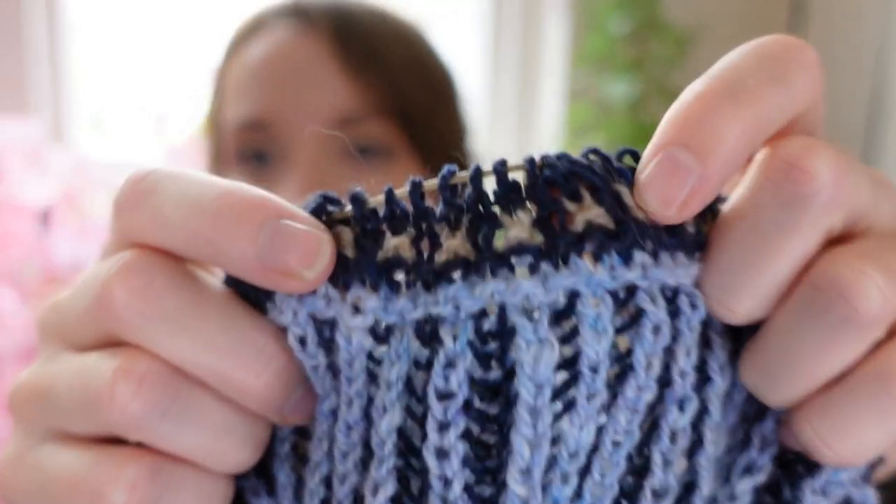I want to start with the Moody Fairy because it's been one of the longest ones on the needles — though actually the Set of Style sweater has been on longer. Regardless, the Moody Fairy is making a bit more progress. I'm really getting close to the end of it, but I'm up to the slip stitch pattern.